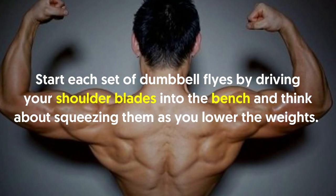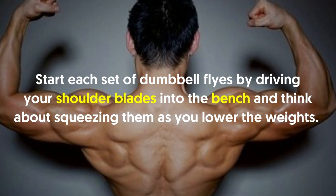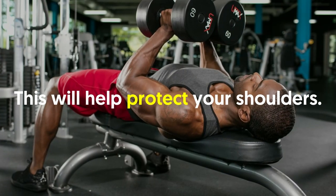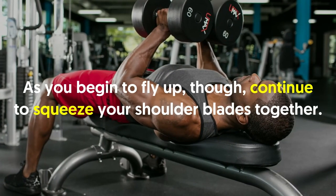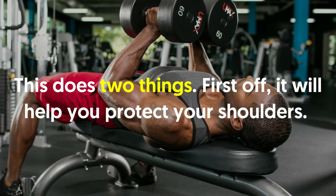Never stop squeezing your shoulder blades. Start each set of dumbbell flies by driving your shoulder blades into the bench and think about squeezing them as you lower the weights. This will help protect your shoulders. As you fly up, continue to squeeze your shoulder blades together — this does two things.